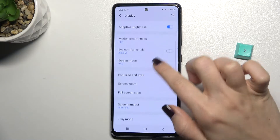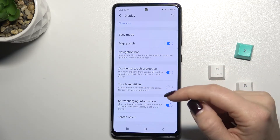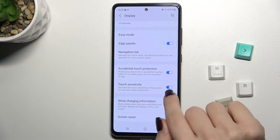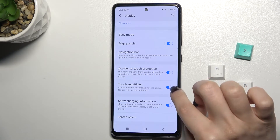Scroll down with your finger to the Touch Sensitivity section. To turn it on, tap the switcher once. As you can see, this function is now activated.